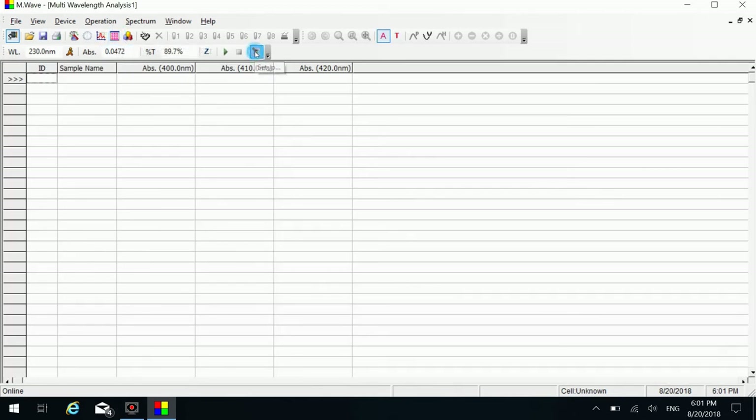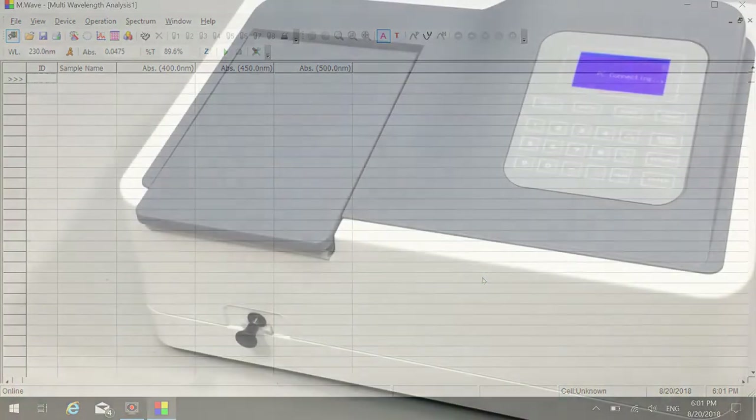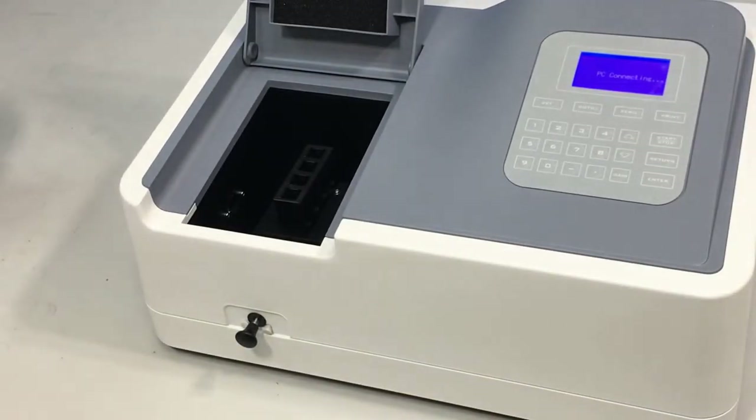Click the setting button on the shortcut toolbar to set measurement parameters. Select or enter parameters as required. Click the OK button to finish setting. Put the reference and samples into the sample cells in order. Close the sample room lid.